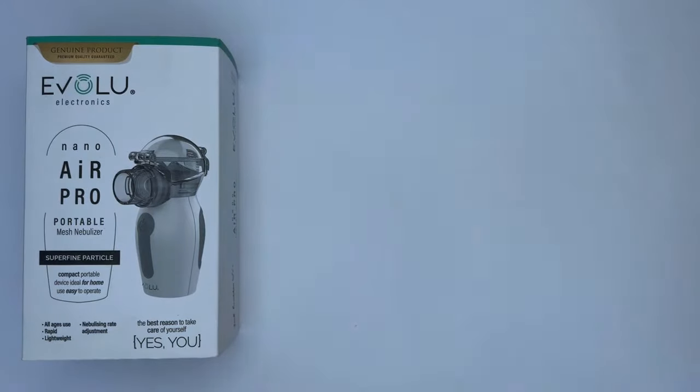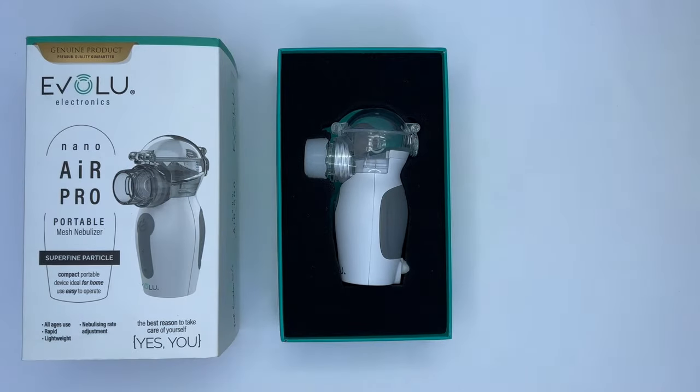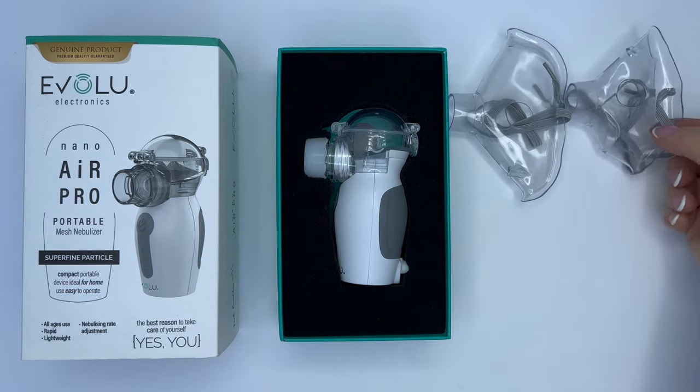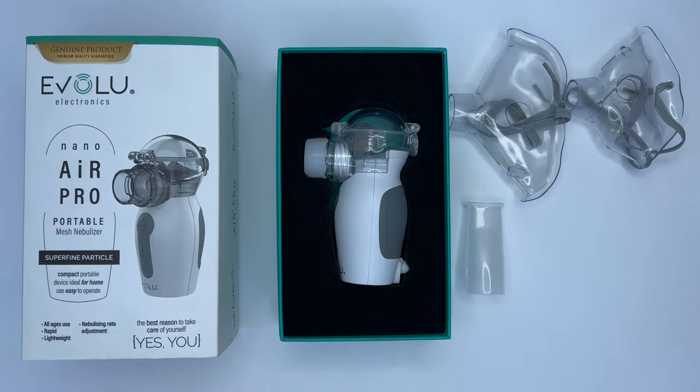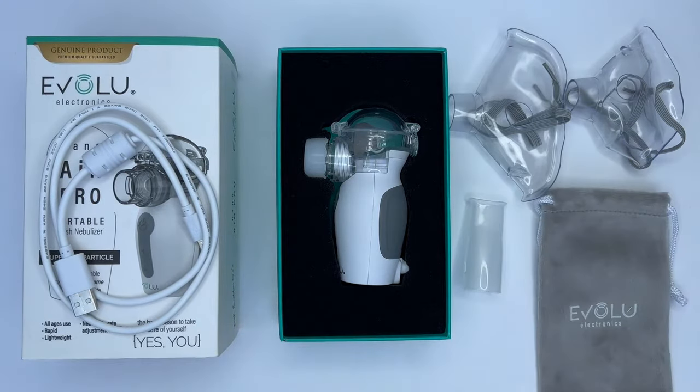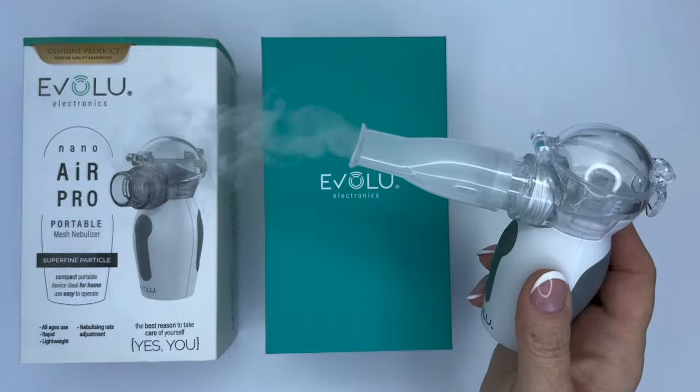The kit includes the device itself with a convenient medical cup, two masks for a child and an adult, a mouthpiece, a USB cable for charging the device, and a storage bag.